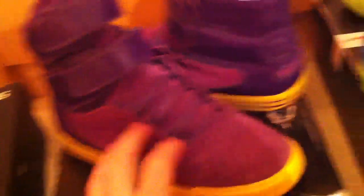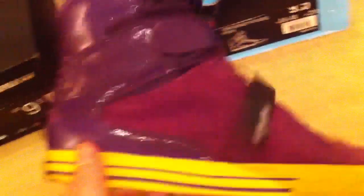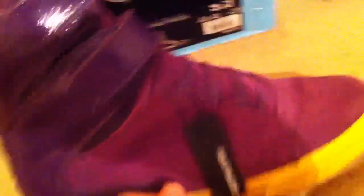The third ones — these are all in date order when I got them. The third one is the LA Lakers Super Press TK Society Edition; they are UK 8 and US 9. There's purple suede here, mine's gone kind of pinky from rain, got patent leather here, and super in the sole with yellow.